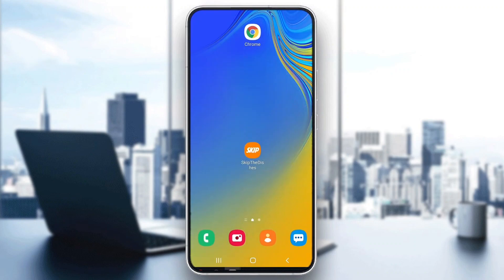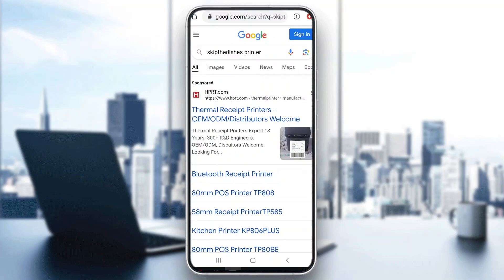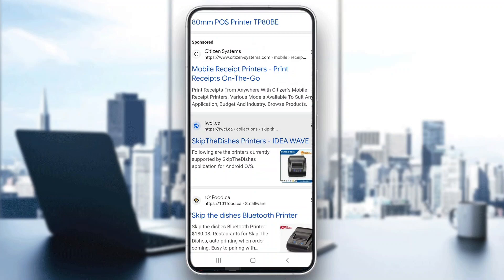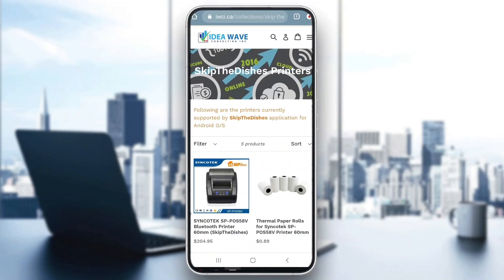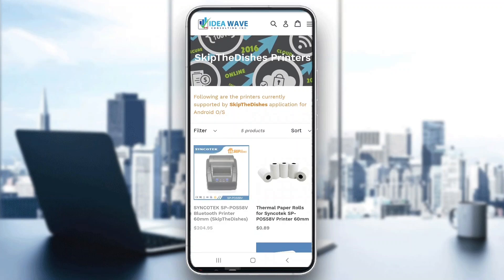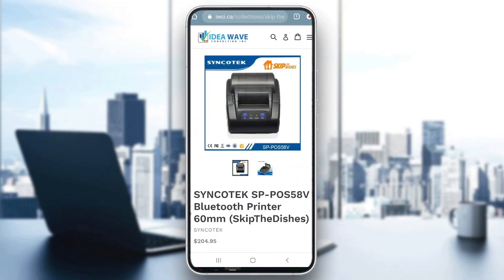The first thing we have to do is find the printer that we are going to use. You can search Google for 'Skip the Dishes printer' to find a printer you can buy. I found this one right here that you can see. You can use most printers that will connect to your phone or tablet, but the surefire way to make sure it works is to buy one specifically made for Skip the Dishes, like this option right here.